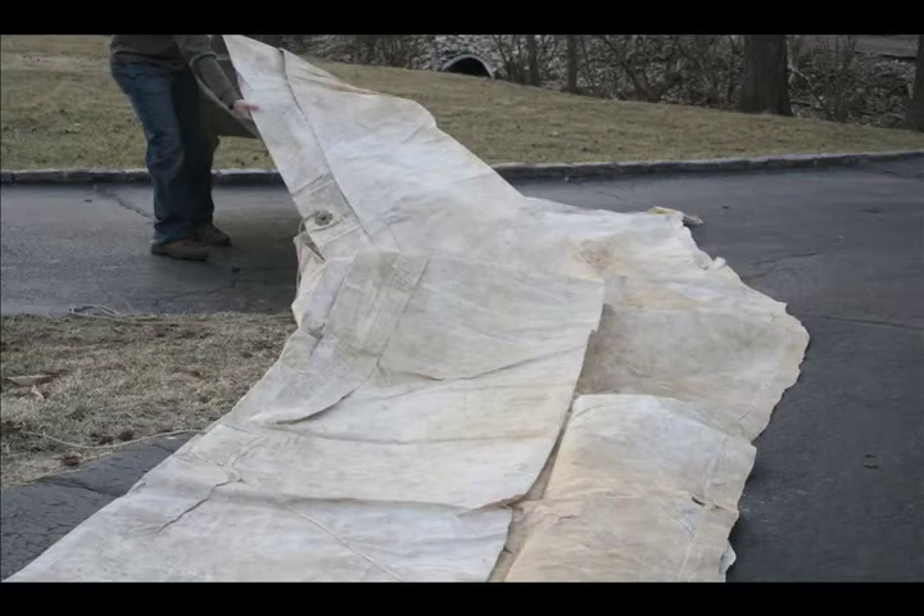This short video will demonstrate how a quality cleaning can be achieved by the machine washing of tents.